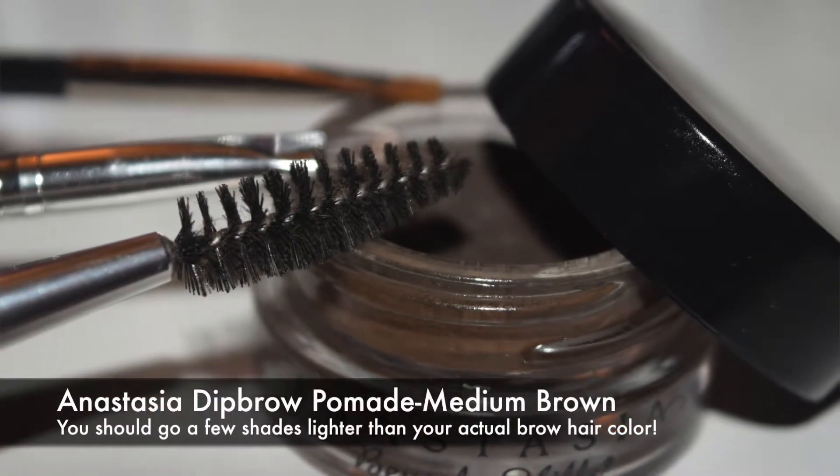The product I'll be using today is the Anastasia Dip Brow in Medium Brown. I'm going to show you how to use this to the fullest because a lot of YouTubers use this but honestly don't use it correctly. A little bit goes a long way with this product and you can get carried away very quickly, especially if you're new to it. You might feel like it's not the right product for you when in reality you just don't know how to work with it.